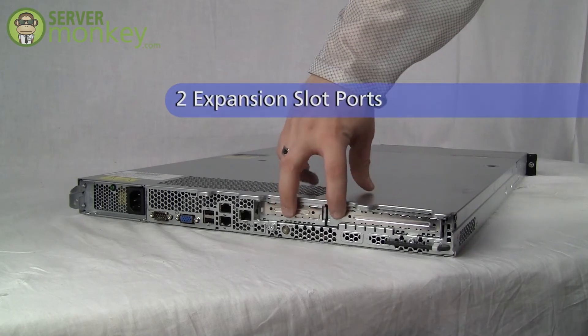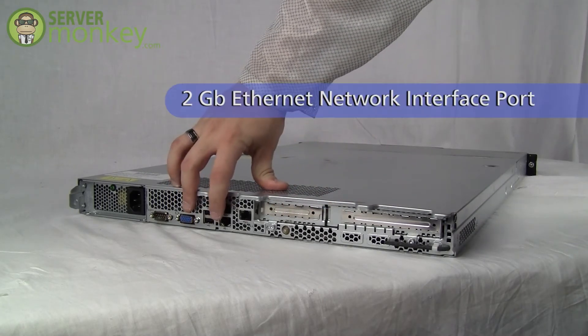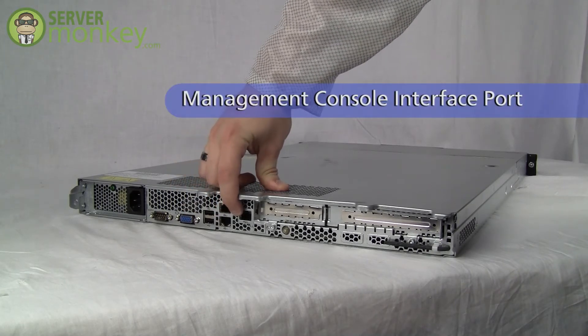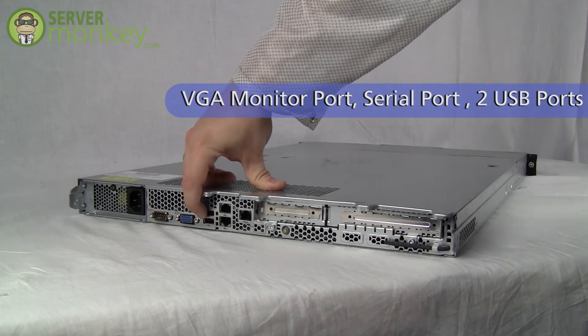On the rear of the server we see the two ports for the expansion slots, the two gigabit Ethernet network interface ports, a management console interface port, a VGA monitor port, a serial port, and two USB ports.